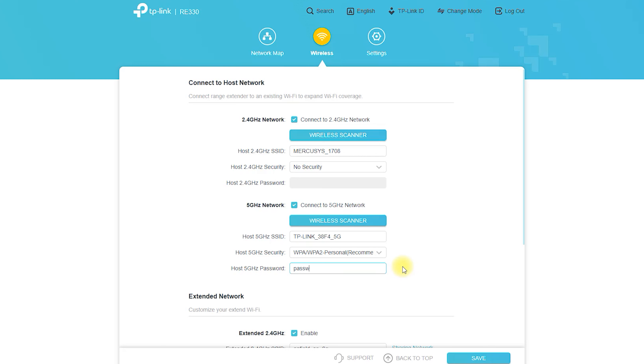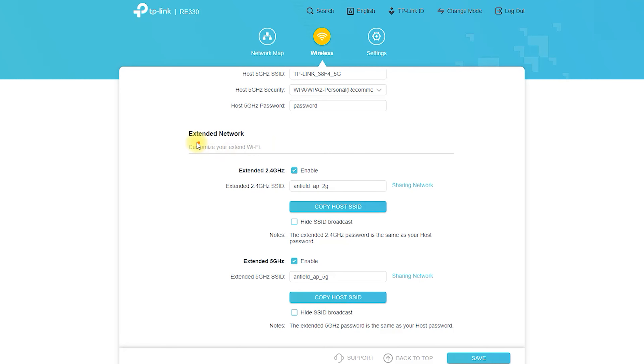While the RE330 AC1200 Mesh Wi-Fi Extender has many benefits, it also has some limitations. One of the main limitations is that it may not work with all routers. The device is designed to work with most routers, but there may be some compatibility issues, so it is important to check compatibility before purchasing. Another limitation is that it may not be suitable for large businesses or organizations, as it is designed for homes or small businesses with a limited number of devices.